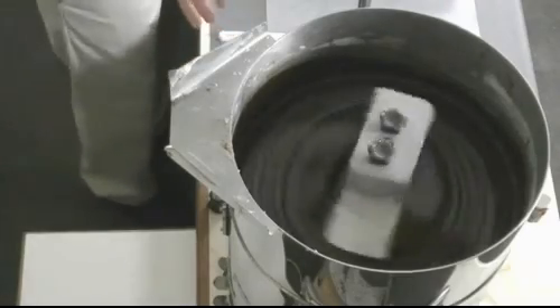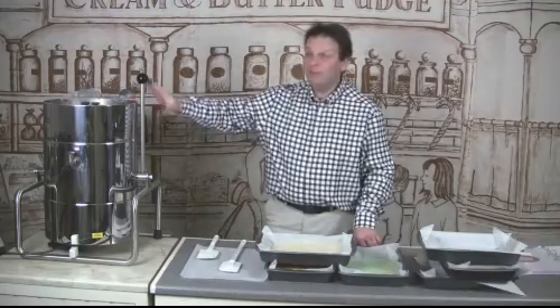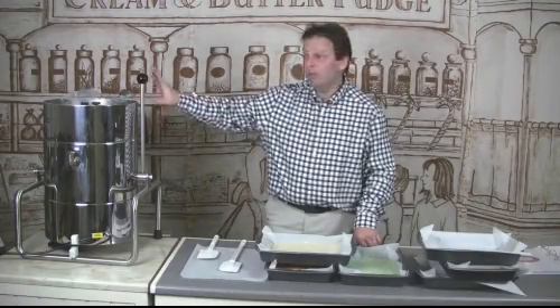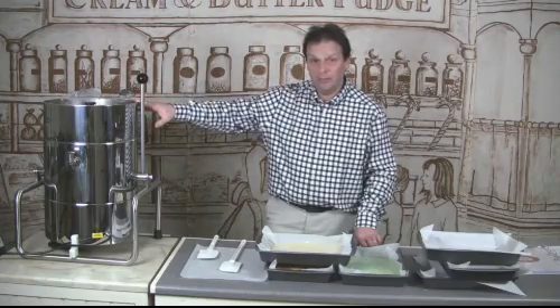So our chocolate fudge has finished mixing now — it's had its final 20 minutes. The method for making chocolate fudge is exactly the same as for making vanilla fudge, just with a little bit more water. We use between five and a half and six cups of water in this.